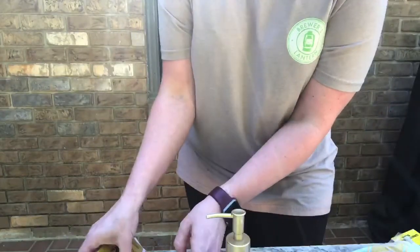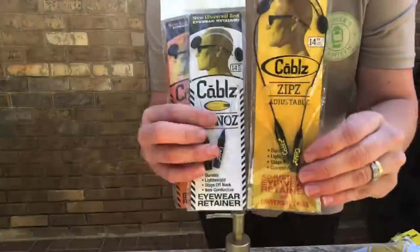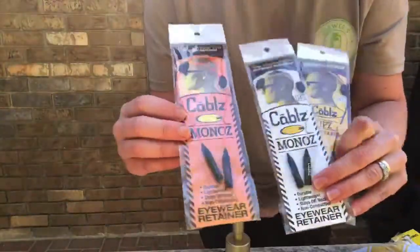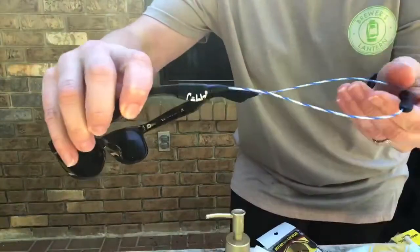The colors that these come in — these are the Monoz cables adjustable — we have the black, we have the clear which is kind of white, we have orange, and then we have my favorite, the blue swirl.